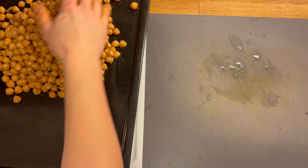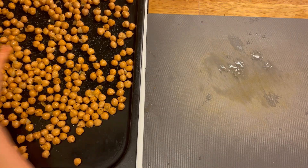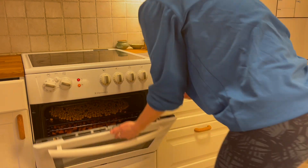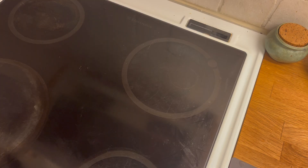I mix with my hands again to coat the chickpeas in everything, then place them on a baking tray spreading them out evenly so they aren't all clumped together. I place them in the oven to join the sweet potato at 180 degrees. I want these to crisp up a lot as they will provide a crunchy texture to the salad.